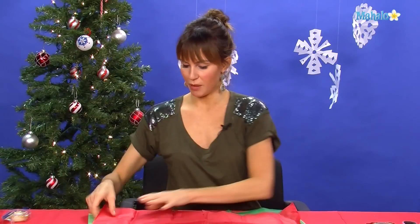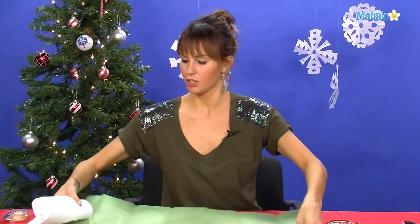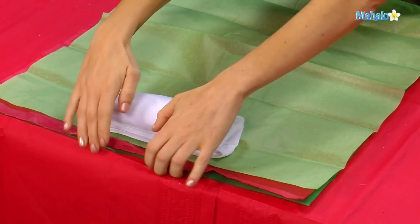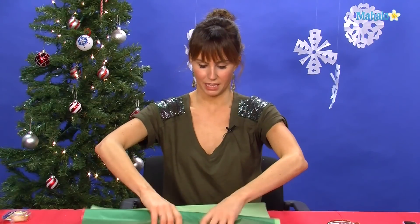Now you're going to take your tissue paper and lay it out flat. I'm using three sheets of different contrasting paper. What you're going to do is take your t-shirt, place it at the very top of the roll, and then basically just roll it all the way down. You're going to roll it up like a little sock.